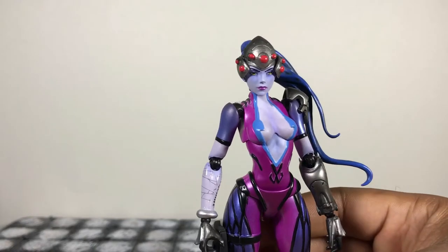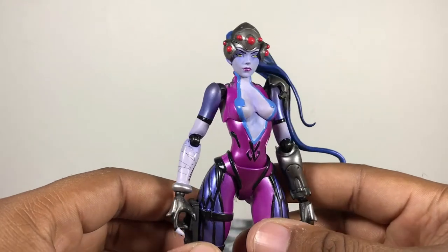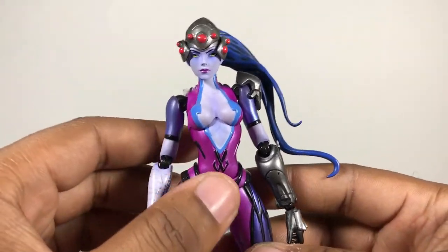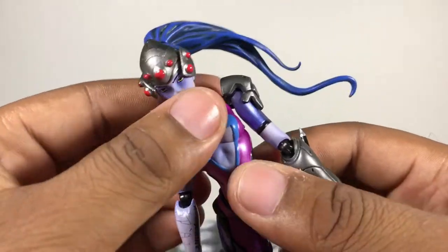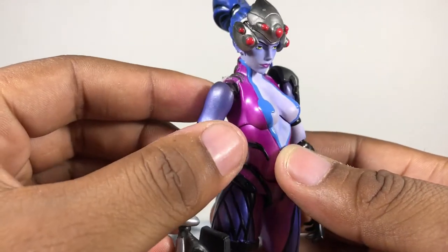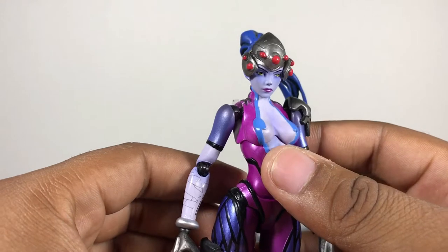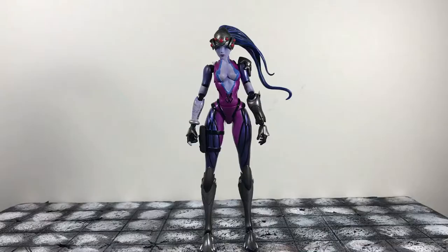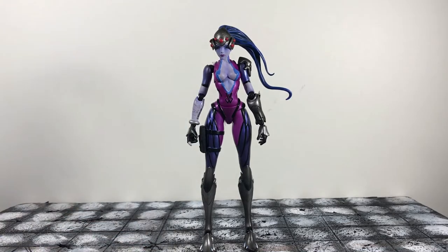First impressions: she is extremely tall, which is correct because in the game she's one of the tallest characters. This figure looks and feels awesome. It does feel a little bit loose, but I'm guessing that's because it's a newer company not used to tight joints. Articulation seems extremely good. To the top of her helmet she stands right at seven inches, so she's a seven-inch scale figure. I'll be doing some size comparisons later.